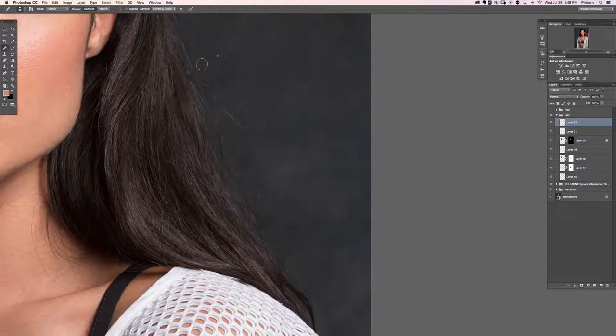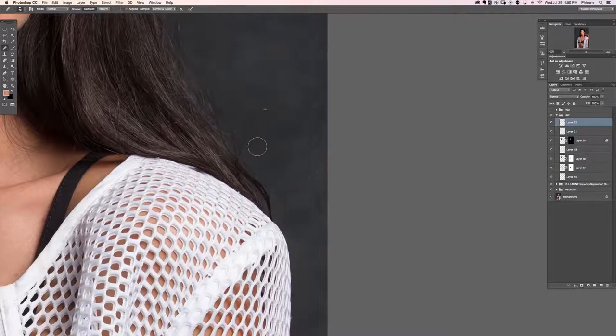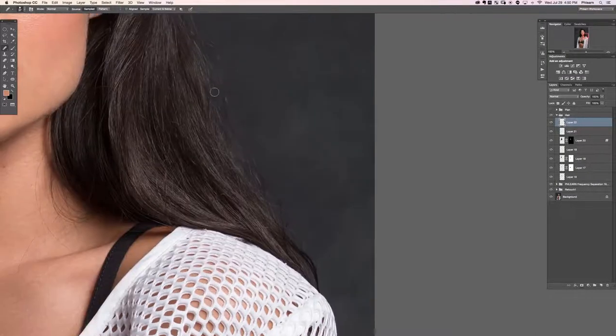Sample the area you want — in this case it's just going to be the background — and then just paint right over top of the hair. The trick here is you don't want to go too far in. I'm just taking care of the flyaway stuff out here. If you try to clean hair up too much it gets to the point where it doesn't look real anymore, because hair really does go everywhere. Stick to the outsides; don't try to make a perfectly straight line because that's pretty much never going to look real.